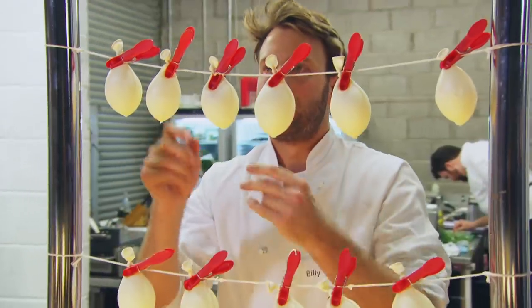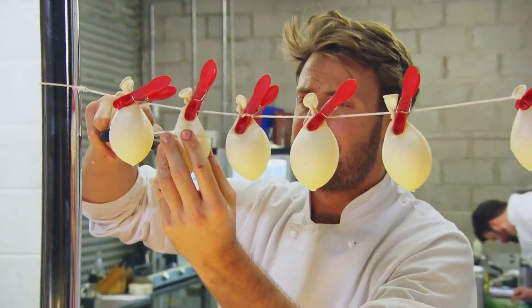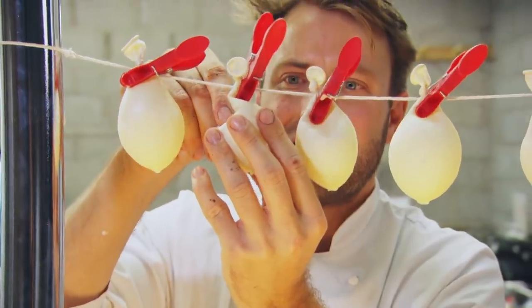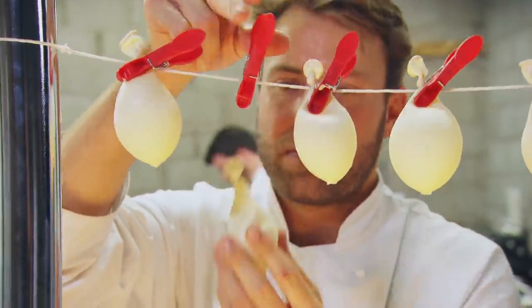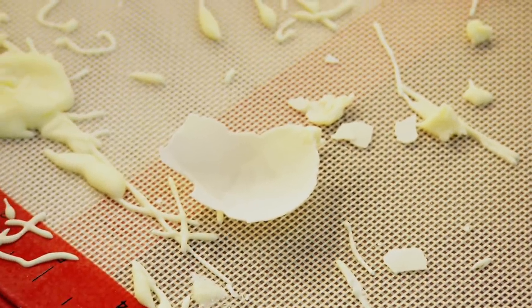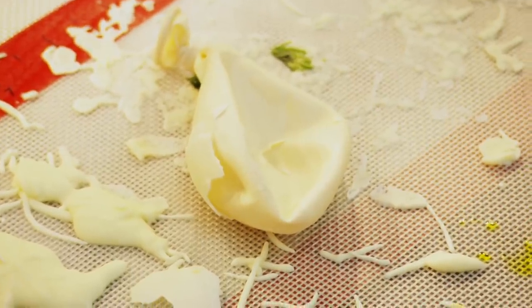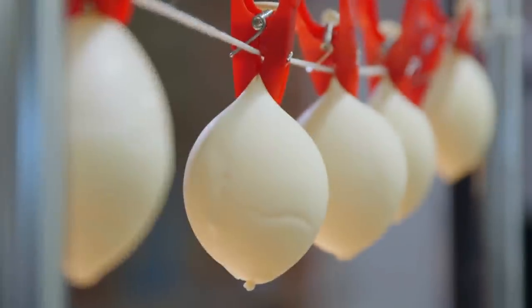Billy's also anxious to see if his edible eggshells have dried in time. Maybe not. It's not working. I tried one — it was just too soft. As soon as you try and take the balloon off, it just rips the batter. Fingers crossed they'll be drying in time.